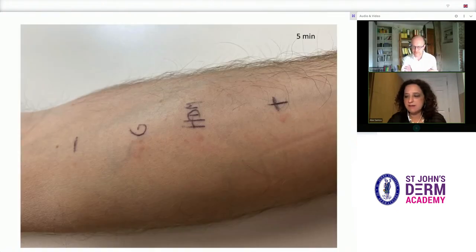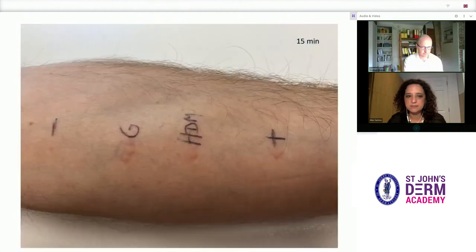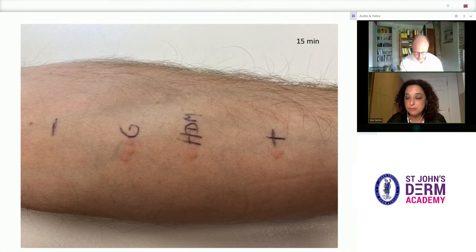This is Karsten's arm five minutes later, showing some early wheals developing, increasing in size gradually — here seen around the 10-minute mark. Here we are at 15 minutes, and the results can be read now.